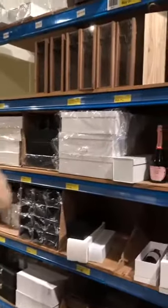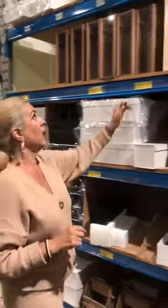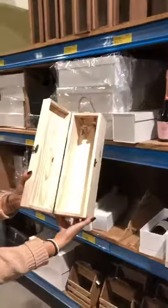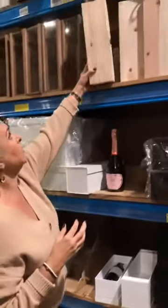Now this one also comes in a double wine box but as you can see there's none left — I think somebody just came and bought the last one. And our other wine boxes have got a hinge and a little lock. You open it up, present your wine in there, and it's got a nice little rope handle. So that's our wooden wine boxes.